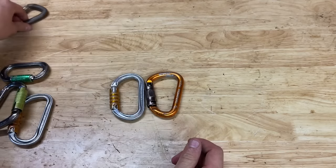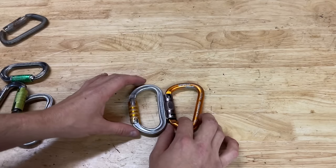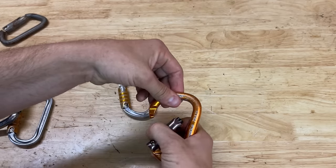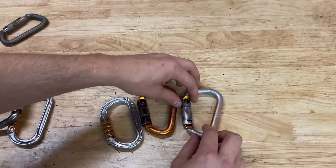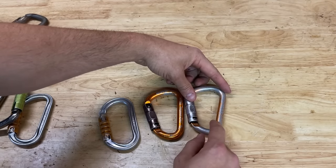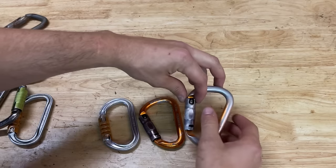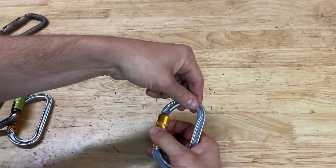I always try to favor carabiners that open up and sideways rather than down and sideways. What happens is when you tie a knot or you've got webbing and you go to open it, sometimes the rope jams right there and it's hard to open. I've got a few of the down-and-sideways type — they're perfectly fine — but I just prefer ones that twist up and sideways.